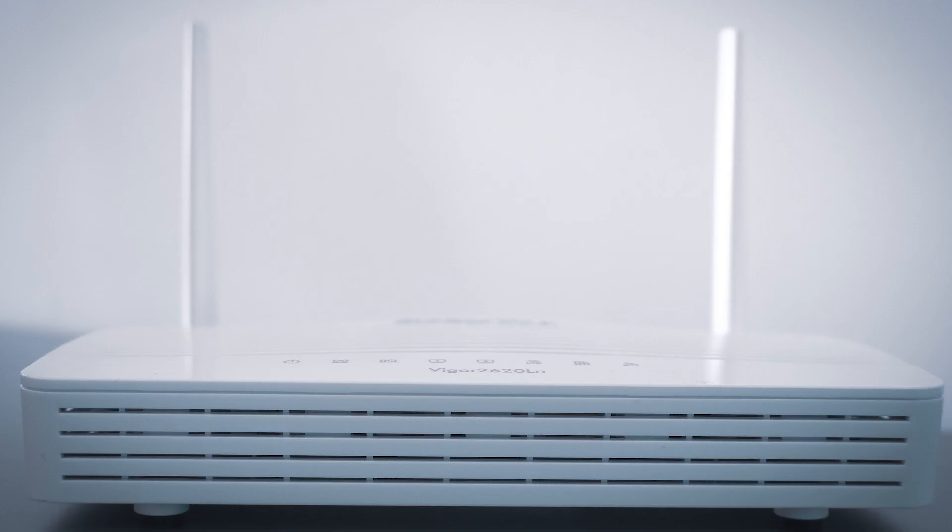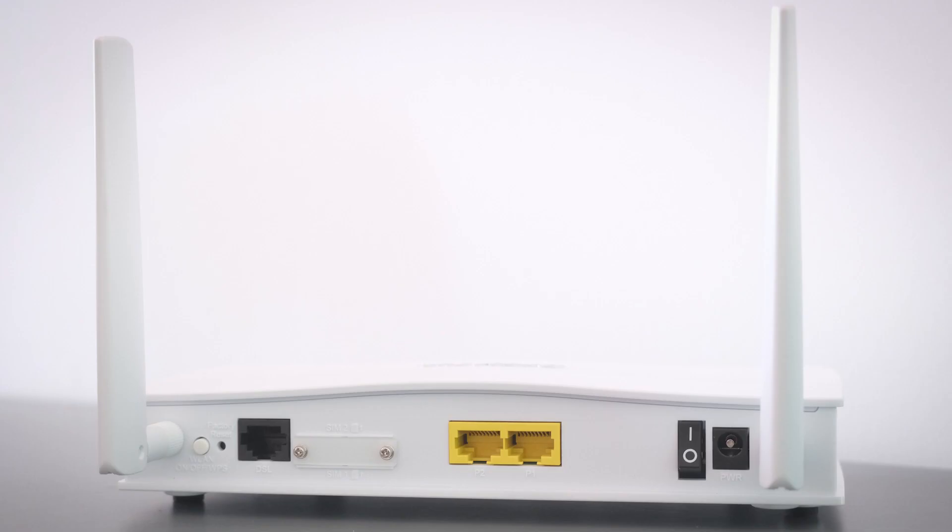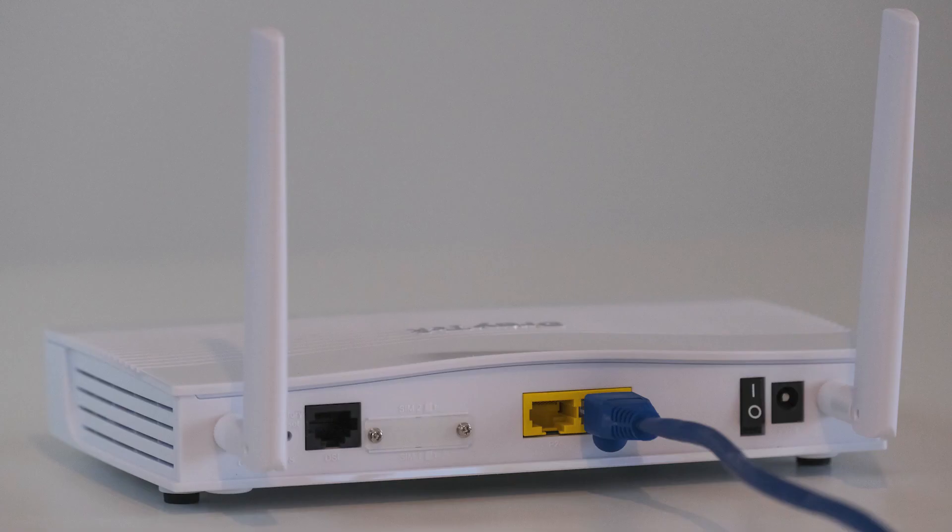If that doesn't work, then find your router that is giving you Wi-Fi and unplug the power to that for 60 seconds and plug it back in. If that fixes it, great. If not, let's move on to the next method.